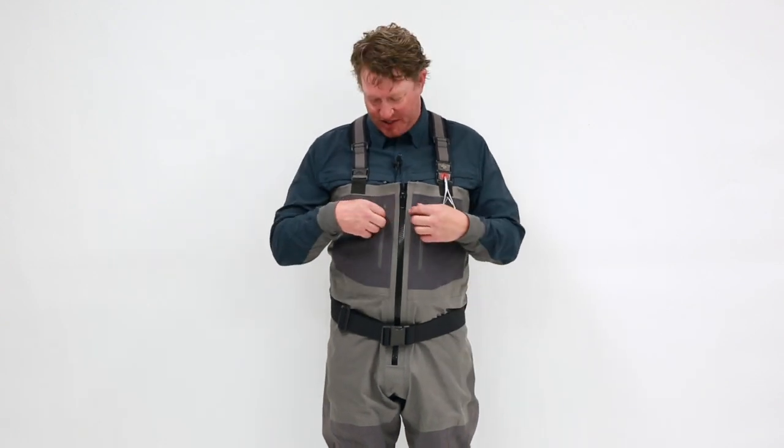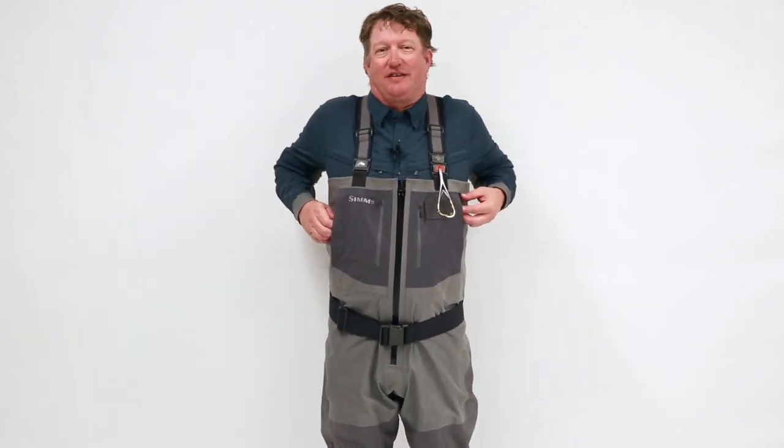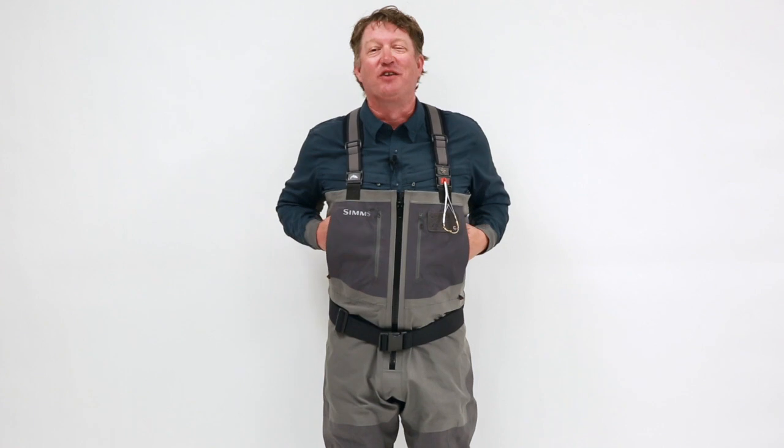Moving down, we have these two zippered stretch woven pockets where you put your fly boxes, your gink, your fishing license. One of my favorite parts of these waders are these fleece-lined hand warming pockets. For a 12-month angler, which I am, what I love to do is put hand warmers in here, zip these things up, and your core stays warm.